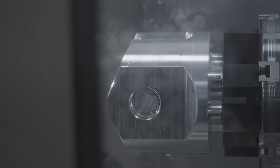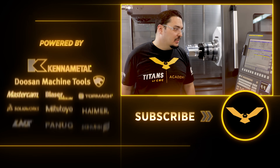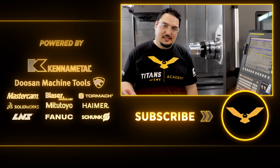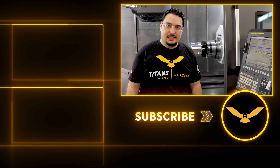There we go, part's all done. We had a crazy amount of milling on the second op — that was awesome. I don't even know if you can call this a lathe part at this point; it was almost entirely milling on the second op. Thank you very much for watching, and I'll see you next time.